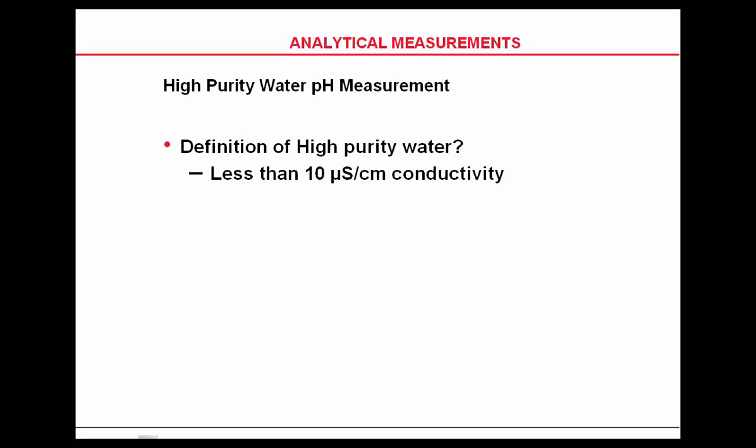We've spent a lot of time talking about industrial probes. High purity pH measurements are typically used in power plants, but also in chemical plants making DI water or other applications where the conductivity is less than 10 microsiemens.